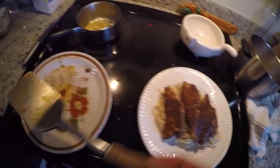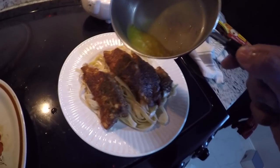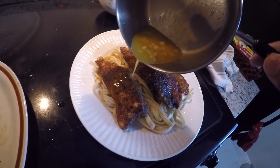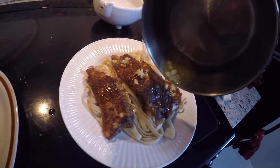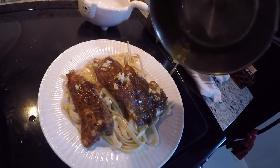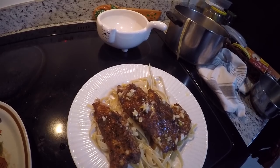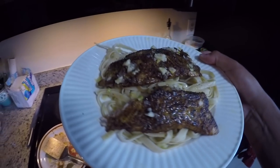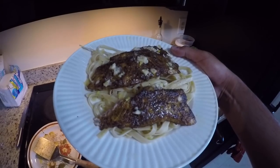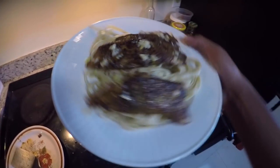Oh my god! We're going to drizzle the lemon butter garlic sauce — I purposely left big chunks of garlic because I like getting some with every spoonful. You can dice it up or use garlic powder if you prefer. Drizzle it all over — what a lunch! And there we have it: blackened yellowtail snapper with a lemon butter garlic sauce on fettuccine pasta.